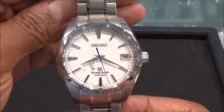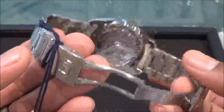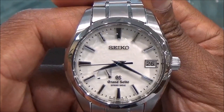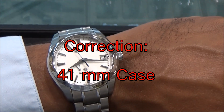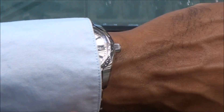Again, this titanium case is 41 millimeters with a sapphire crystal and a display caseback. The retail price is five thousand five hundred dollars. Here's a shot on the wrist — it's not a very high case, so it slips under the sleeve very nicely.